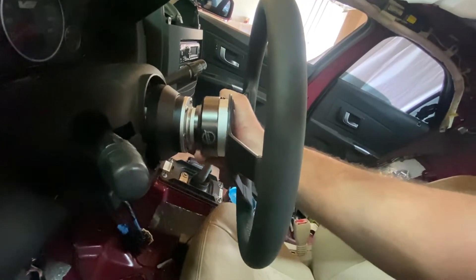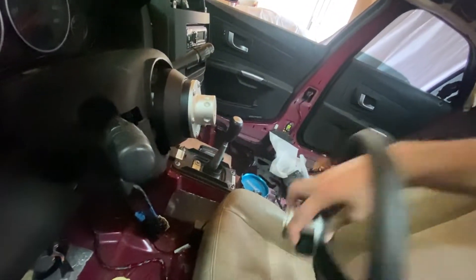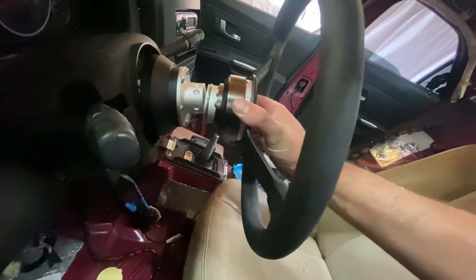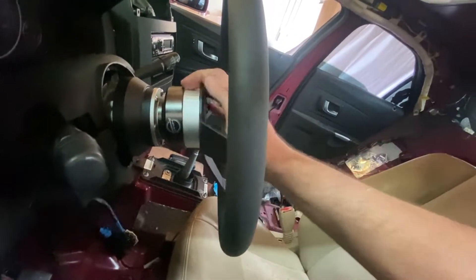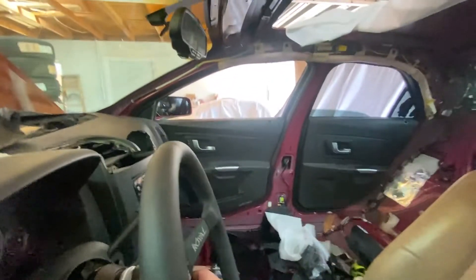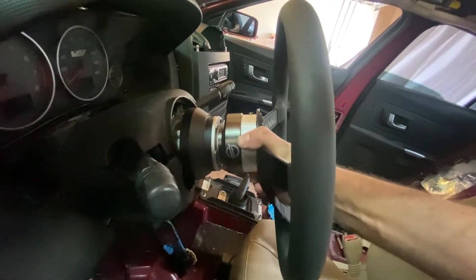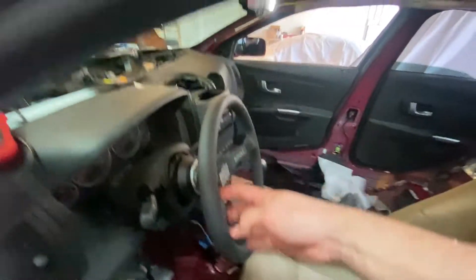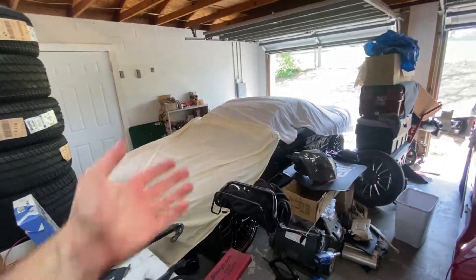I've never had an NRG quick release before — it pops off with one hand, has its center point, you put it on, spin it, and it locks. I have a splined quick release on the 3000 and I don't like it — it has slop with the splines. This NRG has a tiny tiny bit of movement but it's way neater. I basically just needed the steering wheel moved closer to me.